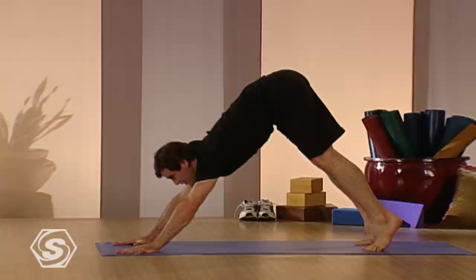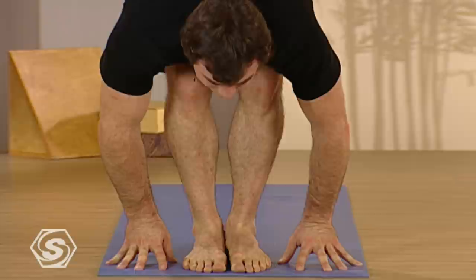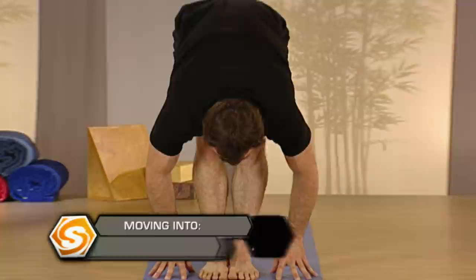From here, come up on the toes again and then walk again or if you can, float. Easily up. Lengthen your spine as you inhale and then fold again on the exhale. Inhale, drop your hips, bend your knees, reach your arms up. Chair pose.